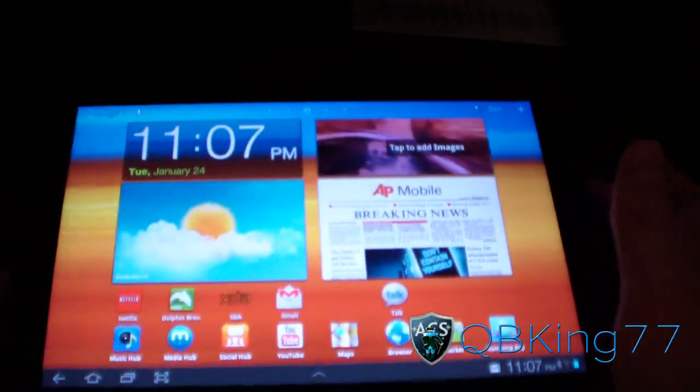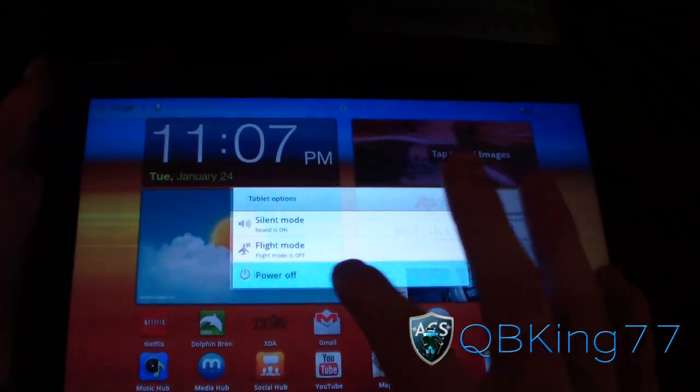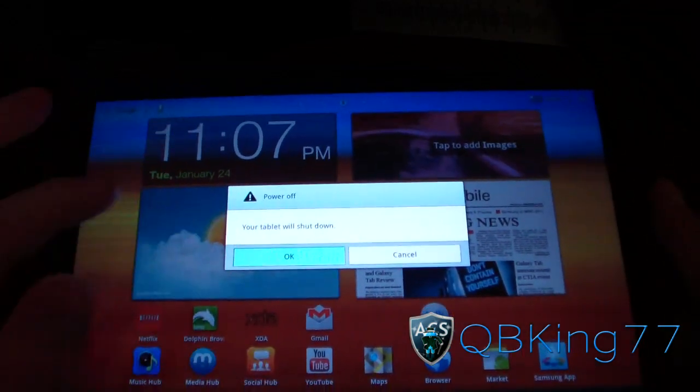Now what we're going to need to do is go ahead and boot into ClockworkMod. So go ahead and power off your tablet. And now that it's powered off, we're going to need to boot into ClockworkMod. To do so, you press and hold the Power button and the Volume Down button — that's the left one — at the same time.